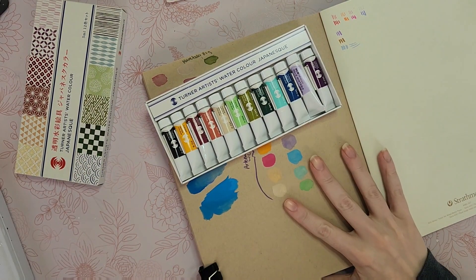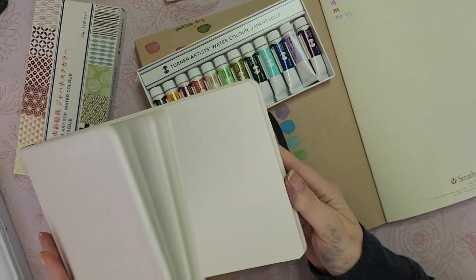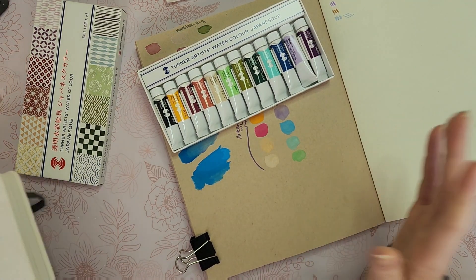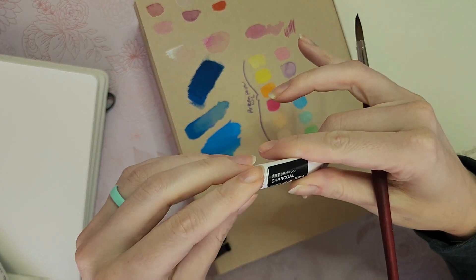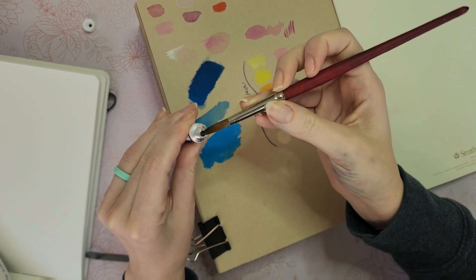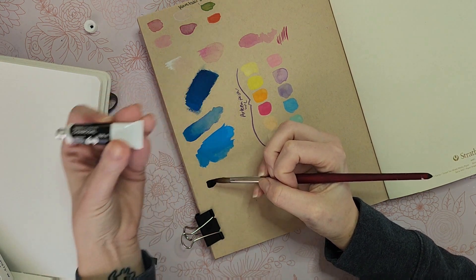I'm going to swatch them in the sketchbook I've been using for my artworks — the Strathmore mixed media sketchbook in tan — and also on white watercolor paper just to see the difference. I purchased these from Amazon Japan and they got here really quickly, within three days. After shipping and handling I only paid about 32 American dollars.